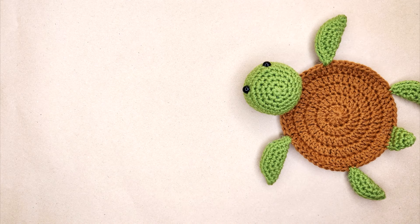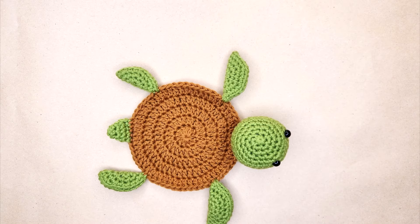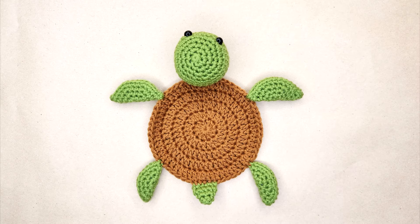Hey guys, welcome back to my channel. Today we're going to be making this super cute turtle coaster. If you enjoy these videos, make sure to hit the like button and subscribe — I post a tutorial every week. Let's just get started with the video.